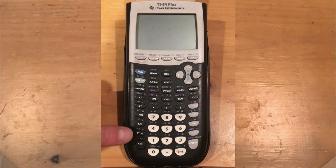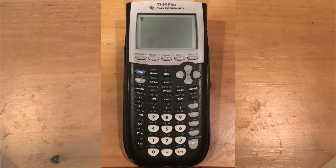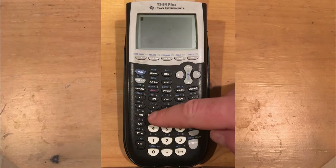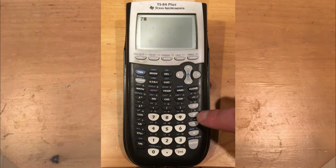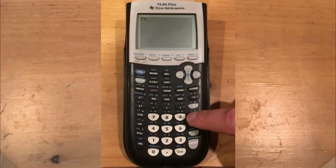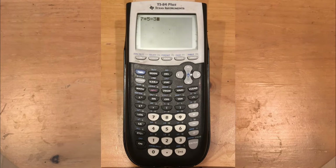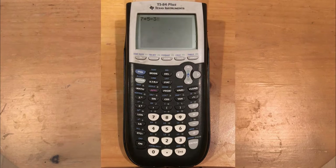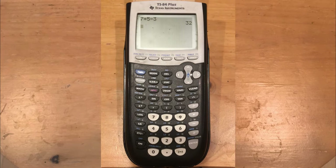Let's go over some basic operations and make sure order of operations is working correctly. The arithmetic buttons — divide, multiply, minus, plus — are right here. Let's do 7 times 5 minus 3. If it multiplies before subtracting, you should get 32; if it does subtraction first, you'd get 14. Press Enter and we get 32, as expected.